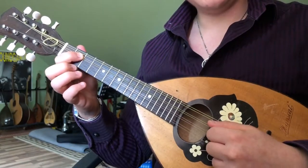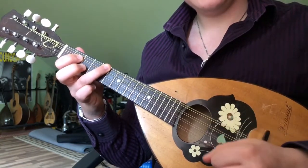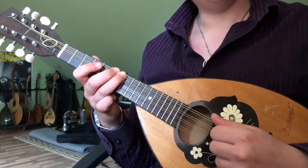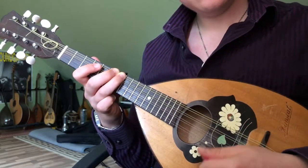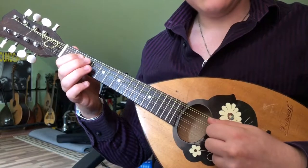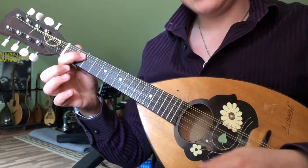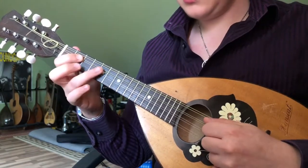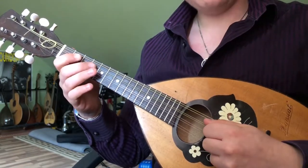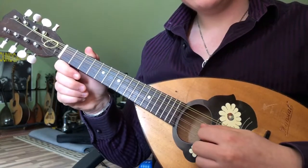This begins on the second fret of the D string, followed by the fifth fret on the G, which after a short pause we slide up to the seventh fret, then we pluck the seventh fret back to the second fret on the D string, the third fret twice, open D string, second fret, fifth fret, second, fourth fret twice, followed by the fifth, open A string twice.